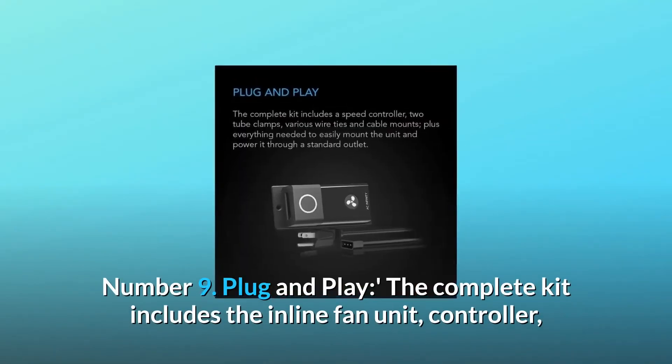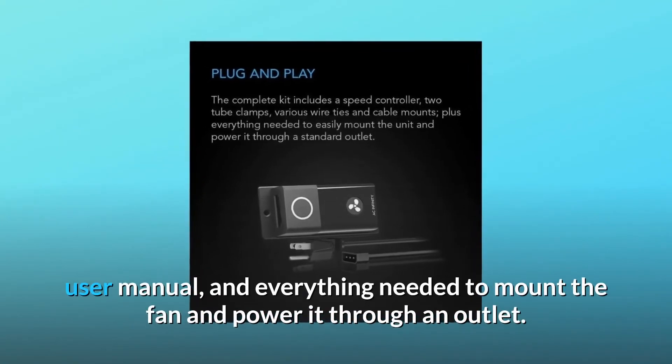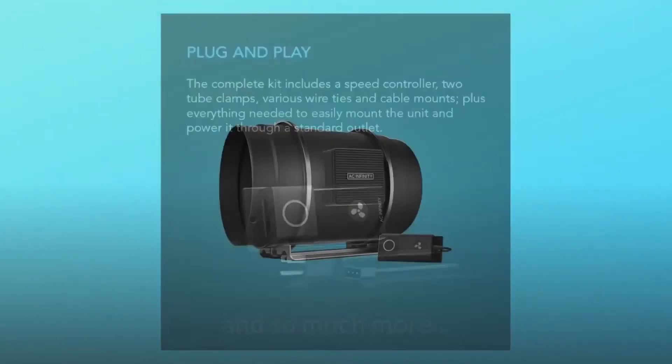Number 9: plug and play — the complete kit includes the inline fan unit, controller, user manual, and everything needed to mount the fan and power it through an outlet. And so much more.